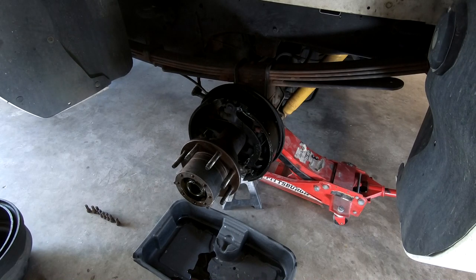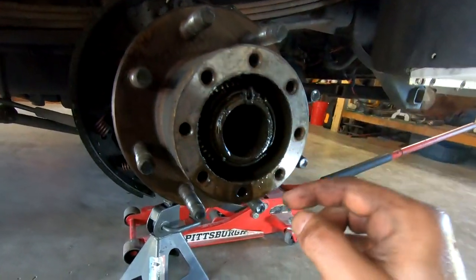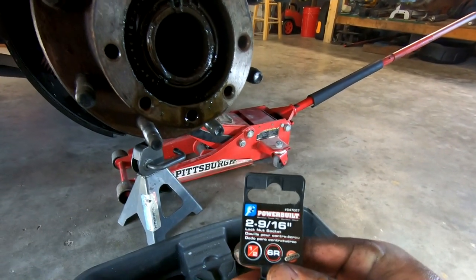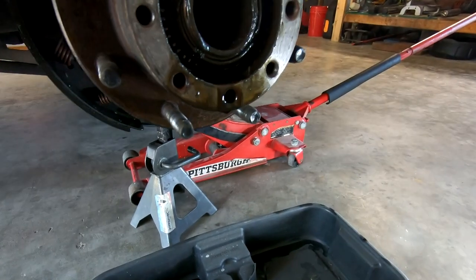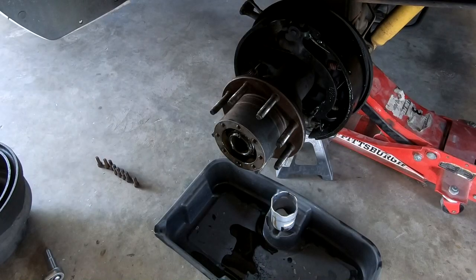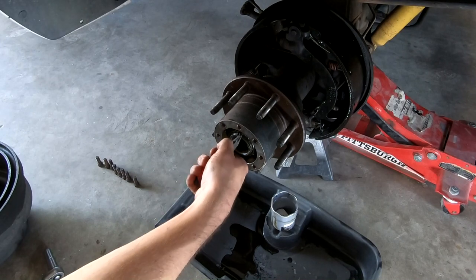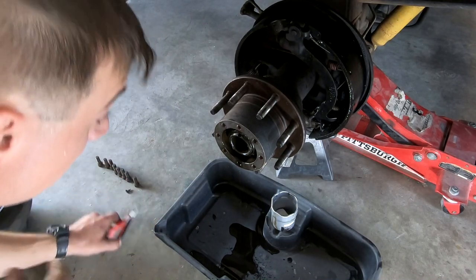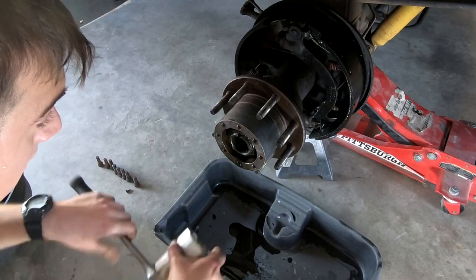Inside the assembly there's a locking nut — it's a nylon lock — and there should be a metal clip in there as well. You need a 2 and 9/16 inch socket, which is a big one, a couple of bucks off Amazon, and that'll fit on that locking nut to get it off. Going to take a pair of pliers to get the clip off — it literally just slips in like that and pulls off. The axle itself holds the clip in to keep the locking ring from coming off. Set that aside, don't lose it.